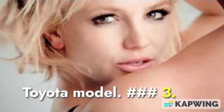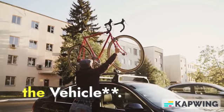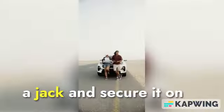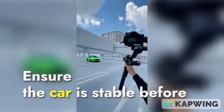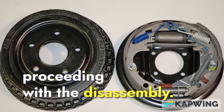3. Lifting and Securing the Vehicle. Raise the front of the car using a jack and secure it on stands for safety. Ensure the car is stable before proceeding with the disassembly.